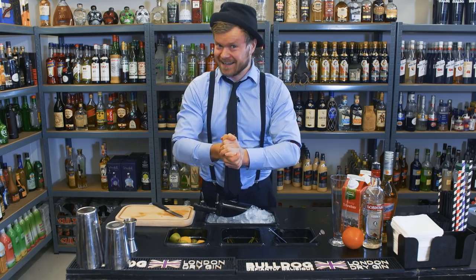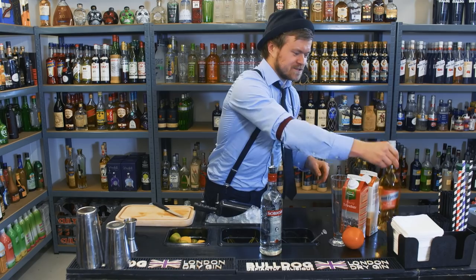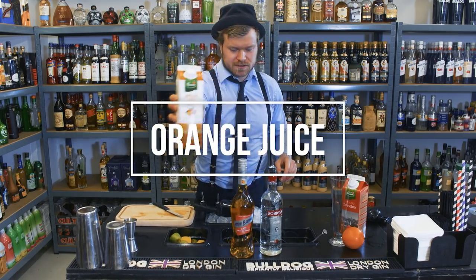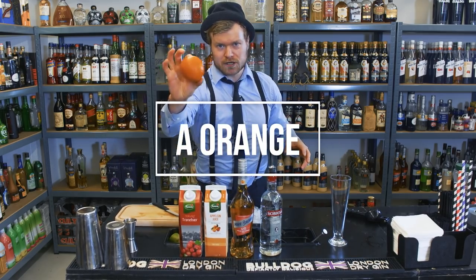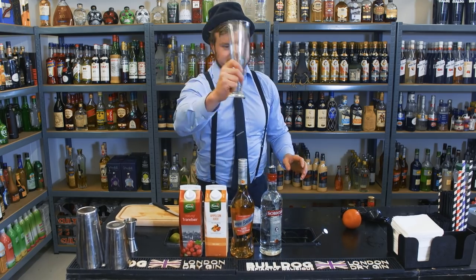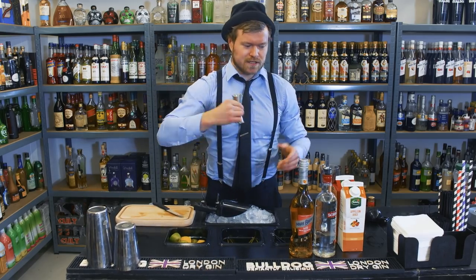So a Sex on the Beach — what is in that one? We have vodka, we have some peach liqueur, some orange juice, cranberry juice, and of course we're gonna use some orange to garnish with. We're gonna serve it in this glass. We need our cocktail shaker and our jigger of course, as always.